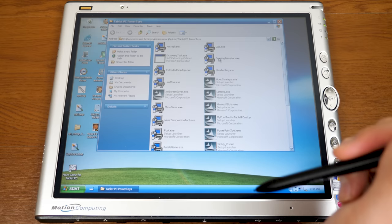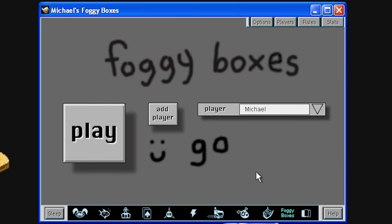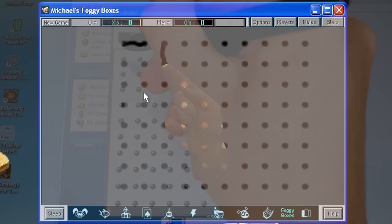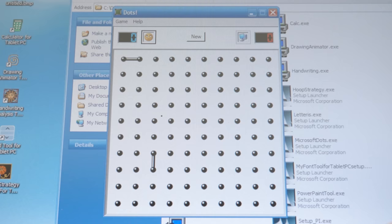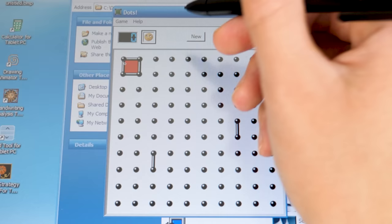Next up is Microsoft Dots. If you've ever played Foggy Boxes from After Dark Games or something similar, this is essentially the same game. You're drawing lines trying to get boxes, but there's strategy involved because you don't want to set up a box for your opponent to complete. So you have to be careful — if you draw three sides of a box, the computer will automatically take it.